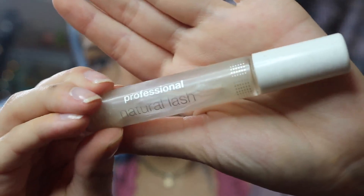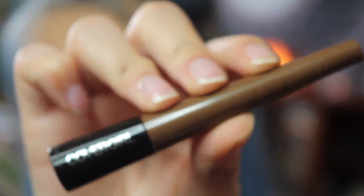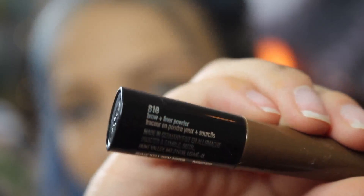Alright, I put my hair up so I could get it out of the way of my face, and now I'm going to go through my brows with this Natural Lash Clear Gel by CoverGirl. Now I'm going to be doing my brows with this CoverGirl Brow Powder.